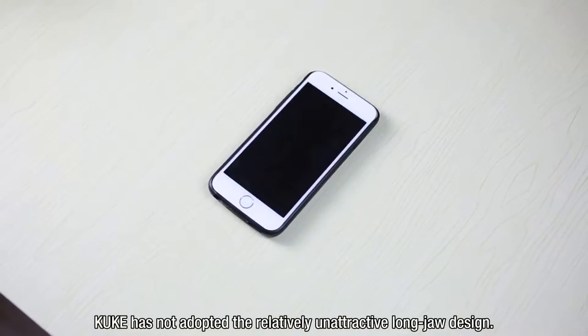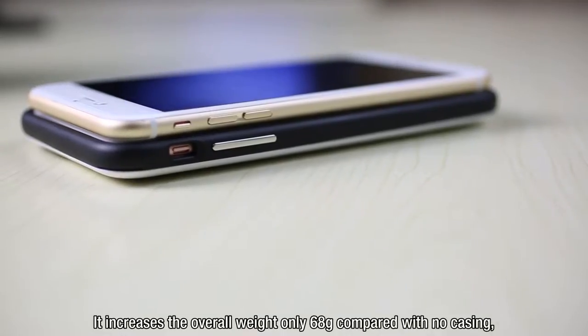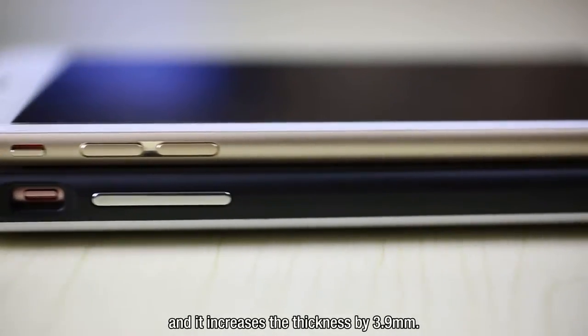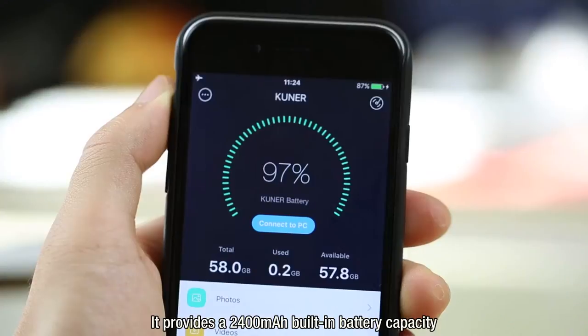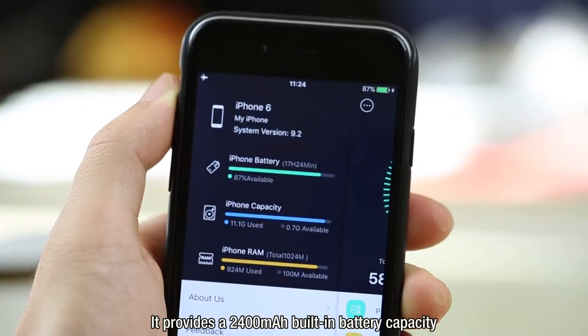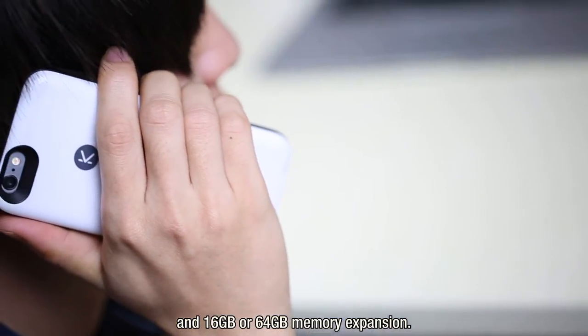KUK has not adopted the relatively unattractive long jaw design. It increases the overall weight by only 68 grams compared with no casing, and increases the thickness by 3.9 millimeters. It provides a 2400 mAh built-in battery capacity and 16 gigabyte or 64 gigabyte memory expansion.